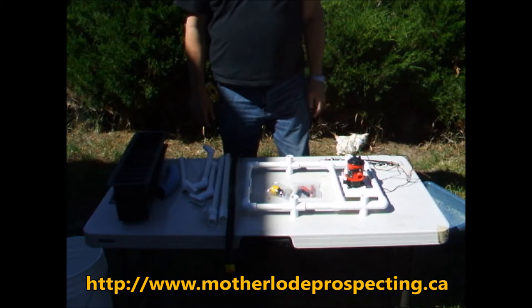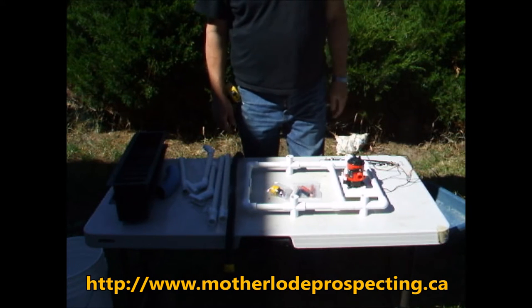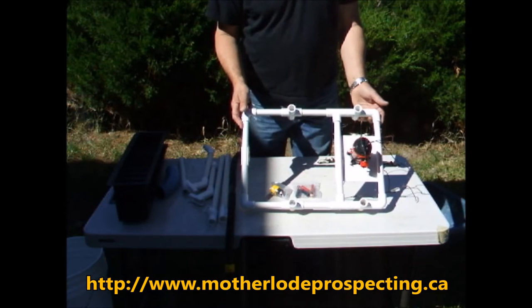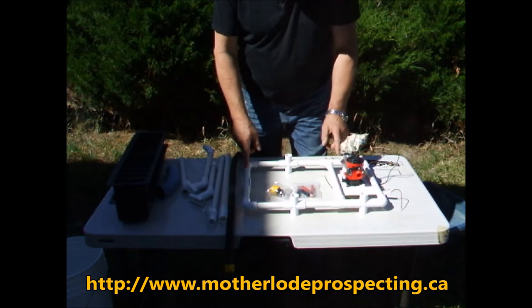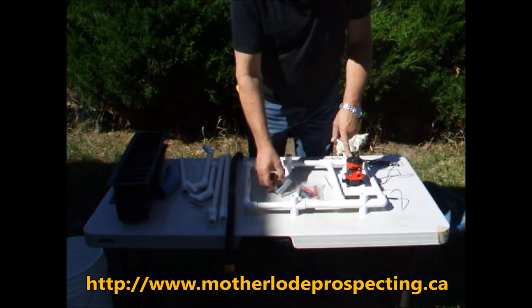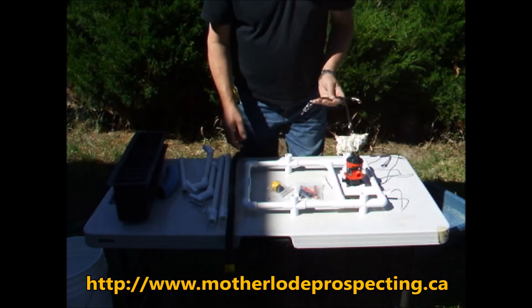Let's go over what is included in the kit for the two-tier Mini Concentrator. You have your stand, a pump mount on the stand, the hardware to mount the pump, and a 500 GPH pump. You have 12-volt battery clips, a hose adapter, and four tie-down cords.